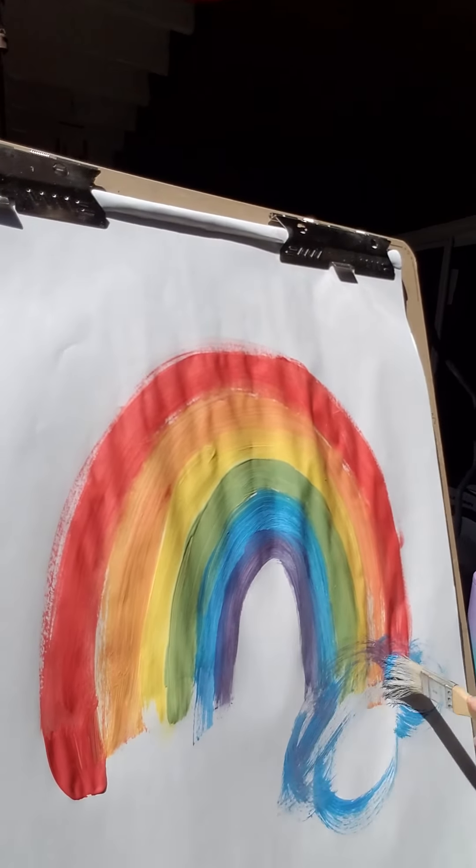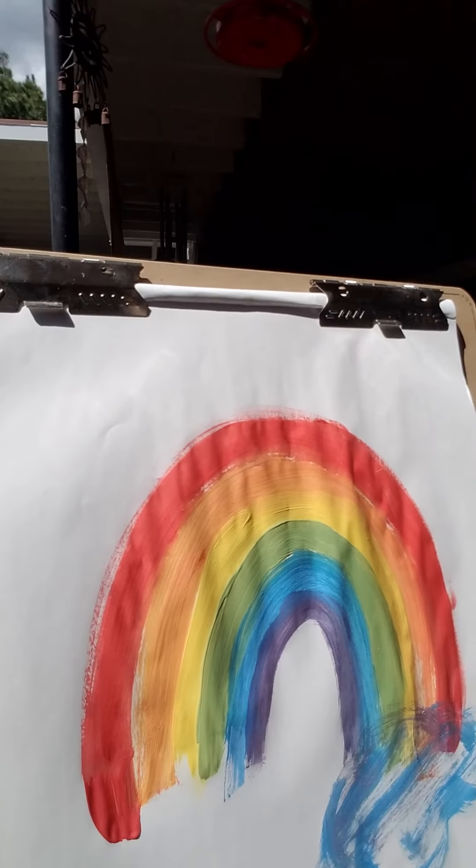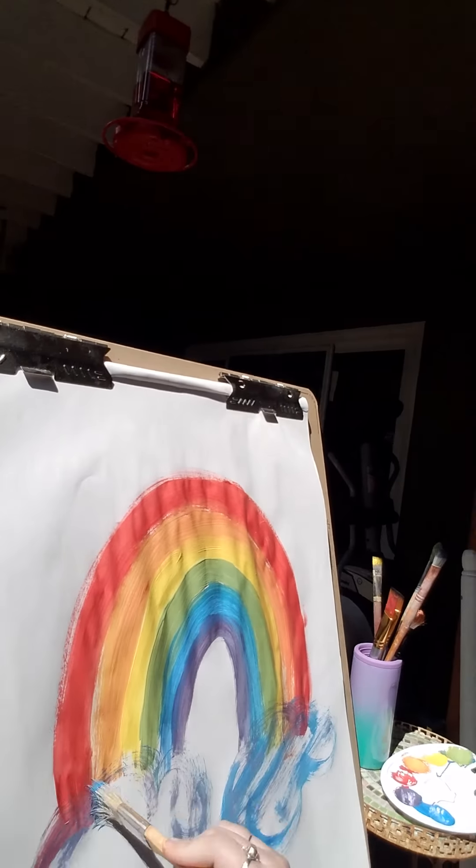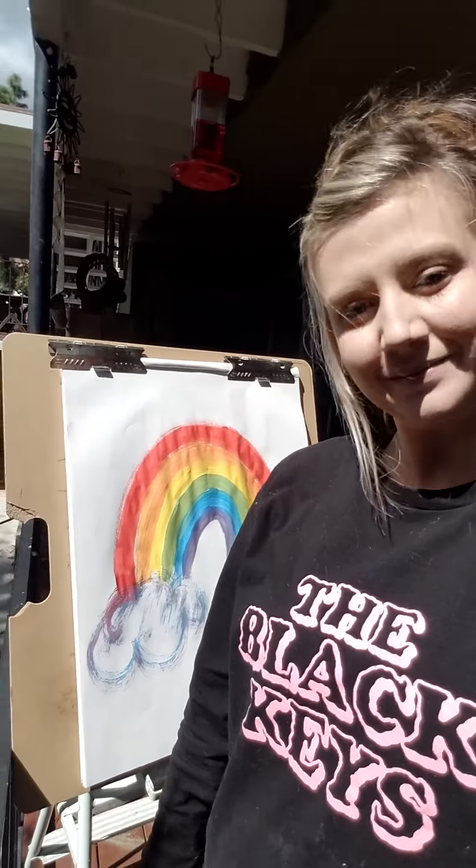I'm going to take that blue again and create little puffy clouds. You can fill them in if you want or leave them open — whichever way you choose. That's my happy little rainbow! I hope you enjoyed it, got some information, and have these supplies at home so you can make a rainbow and feel happy. Thanks for joining, guys!